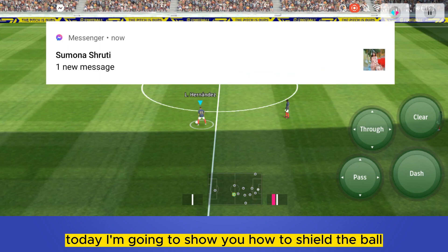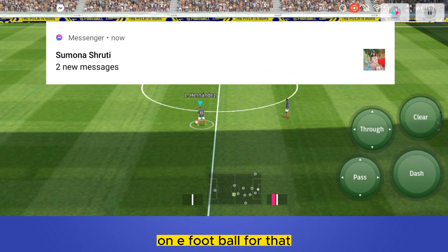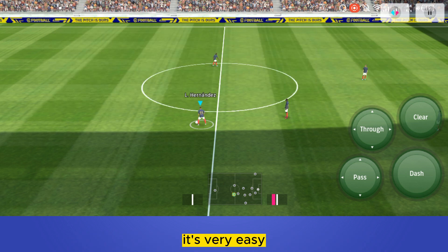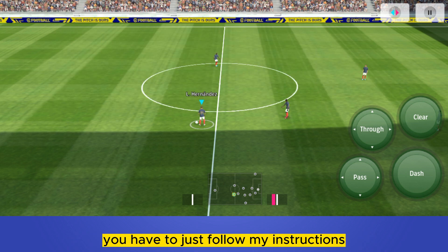Hello everybody, welcome to the channel. Today I'm going to show you how to shield the ball on eFootball. You have to follow my instructions very carefully — it's very easy, just follow along.